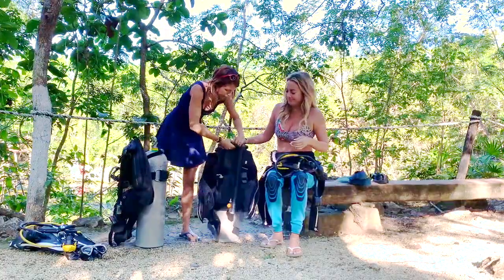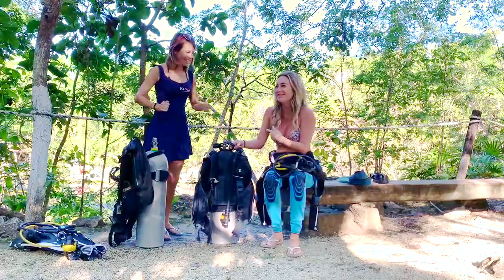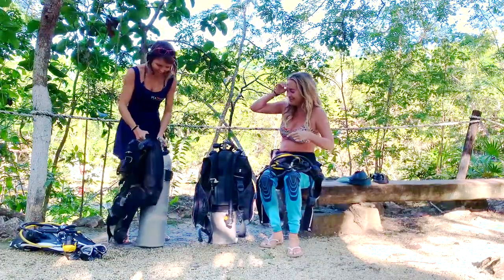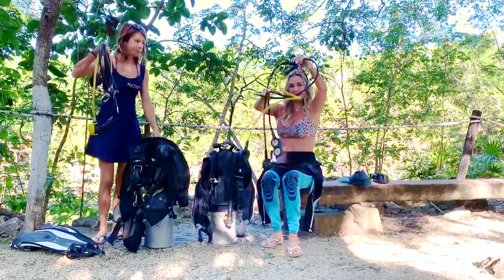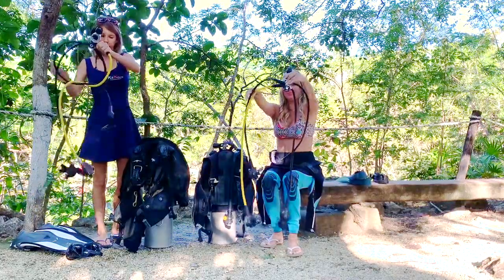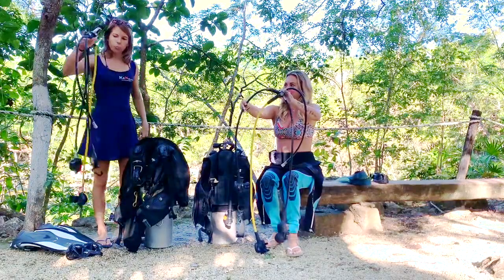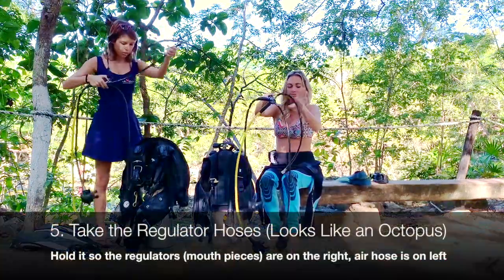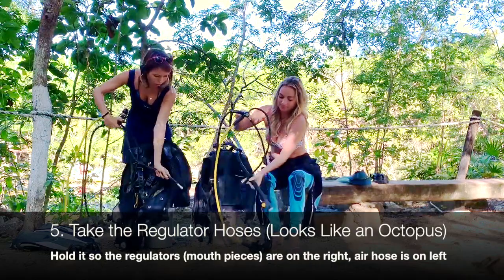Sometimes you have a handle like that, so you can really make sure it's well attached. Once you have that, you're going to take your regulator. You want the inflator holes to always be on the side of the inflator — you don't want it to cross.